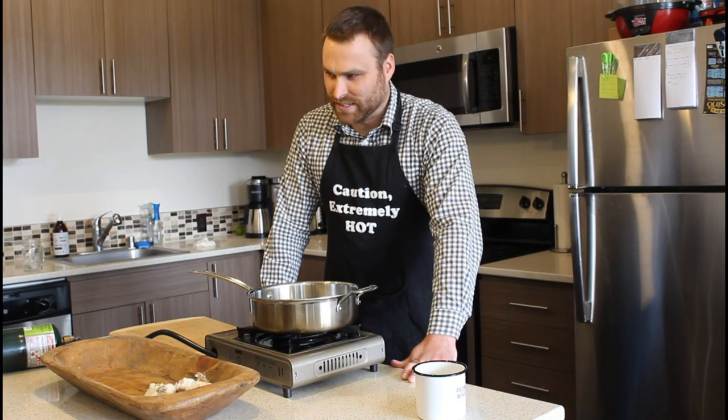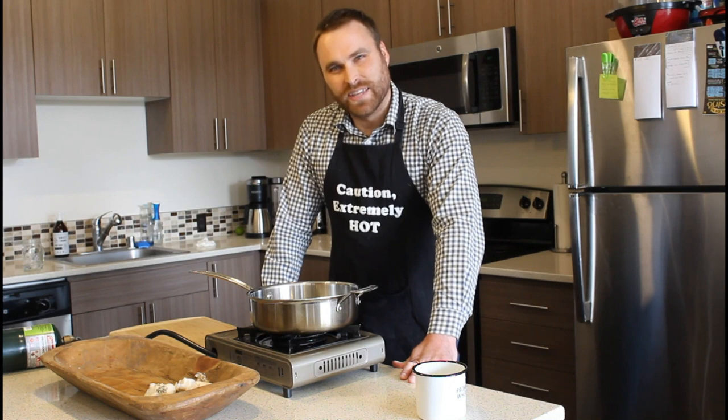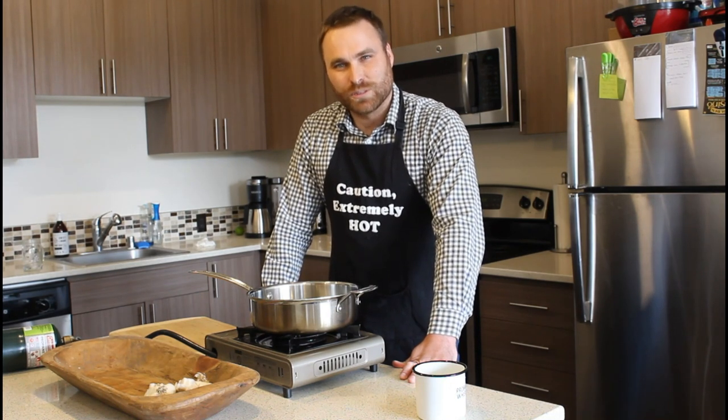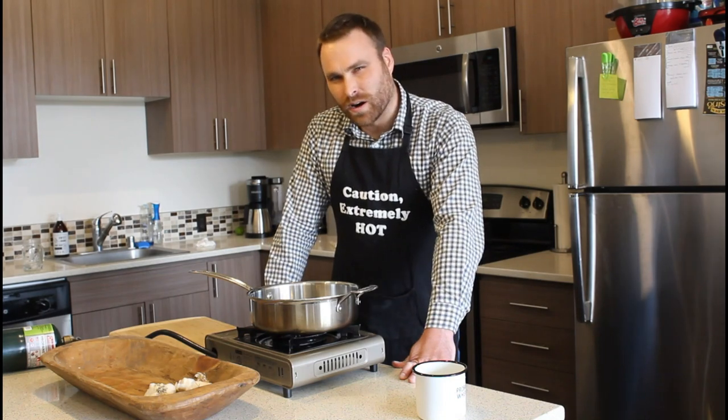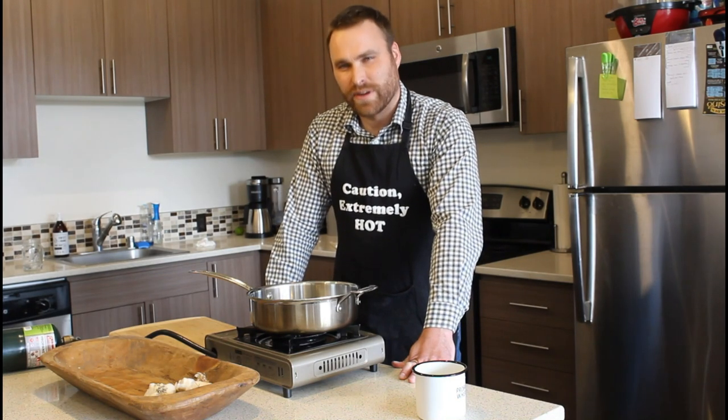The reason I picked this recipe is because I've gone out to eat multiple times in the Seattle area, and I have yet to find a restaurant that makes a proper spaghetti carbonara. Carbonara is a very simple recipe, and it's made with very few ingredients.